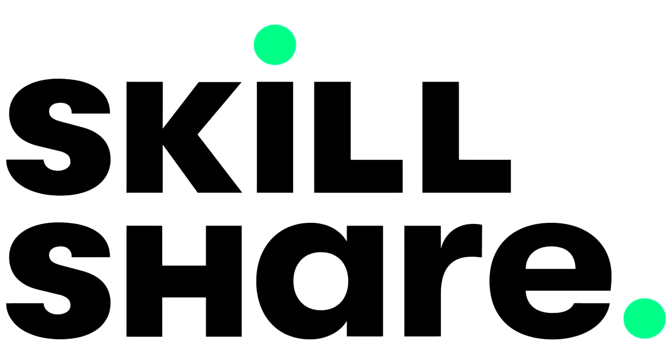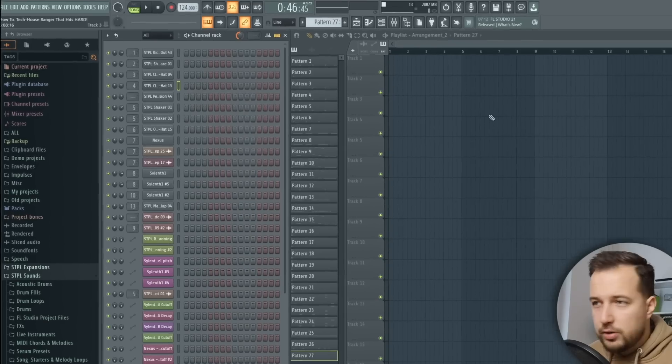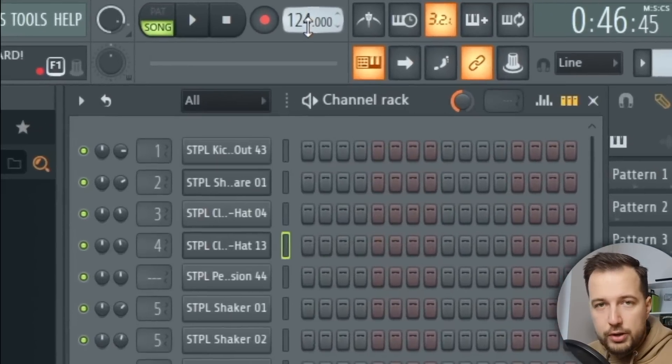This video is brought to you by Skillshare — more on that later. First, let's set the BPM to 124 and enable the swing. If you're working on a house track, you want the swing to be enabled. It makes everything way more groovy.